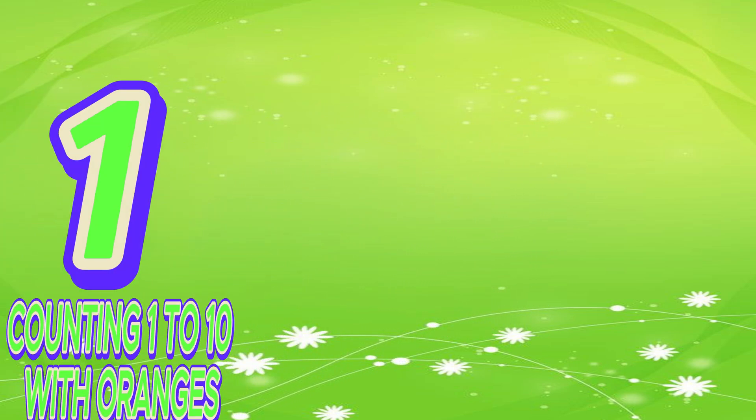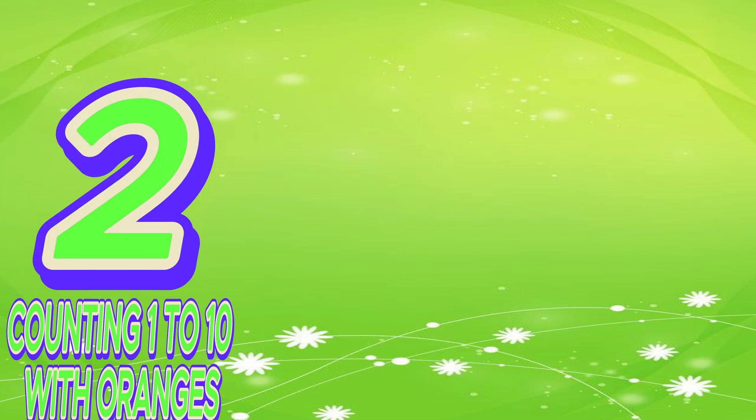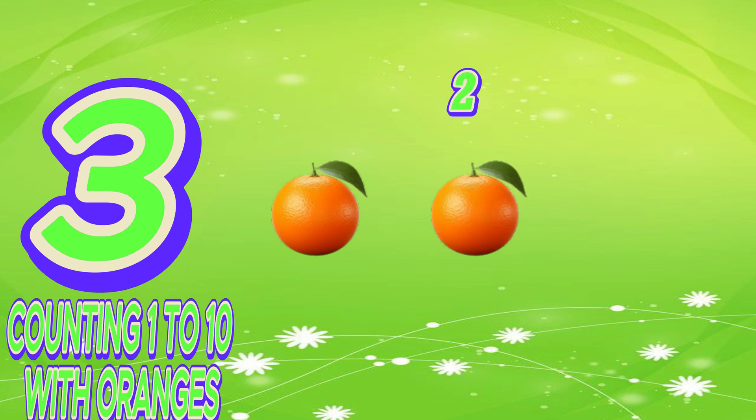One. O-N-E. One. Two. One, two. T-W-O. Two.